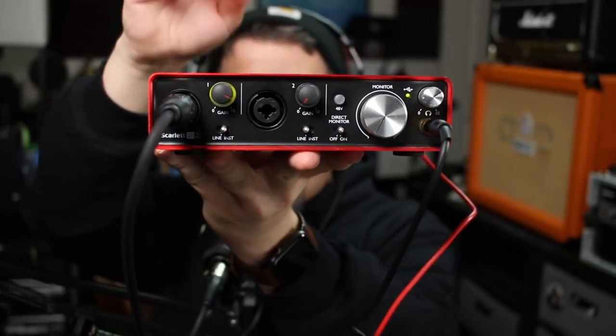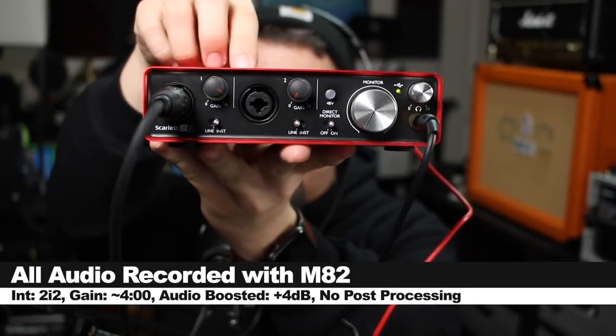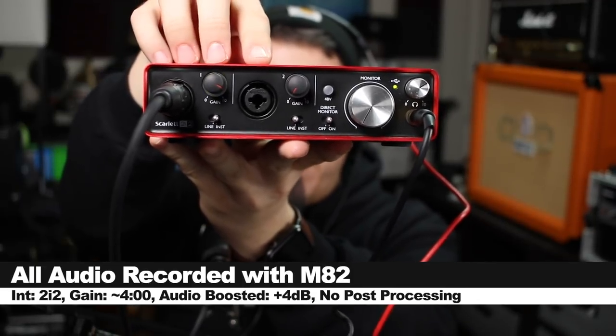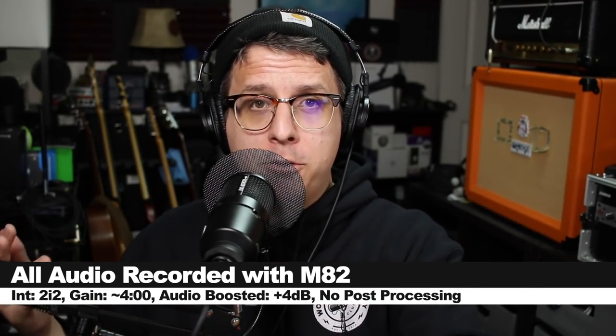If you want to pick this up, it will set you back around $400. Links are down below. For this review, I have the microphone connected directly to the Focusrite 2i2 2nd Gen, with the input gain set at about 4 o'clock, and I'm not going to do any post-processing, but I may boost it in post.